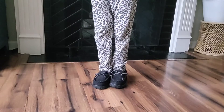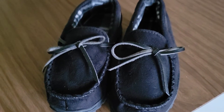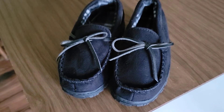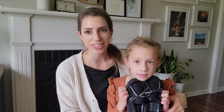I think these are just going to be wonderful for her, easy to put on, and I think she's going to love them. I hope this is helpful to you and you get your daughter or son a pair of these wonderful moccasins and that they love them. Thanks for watching.